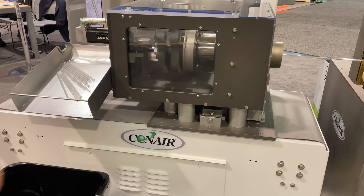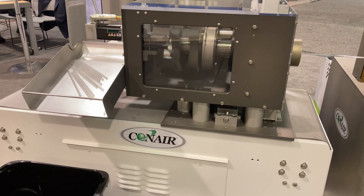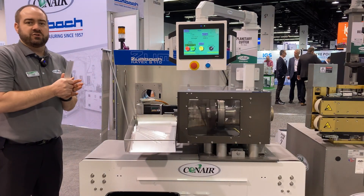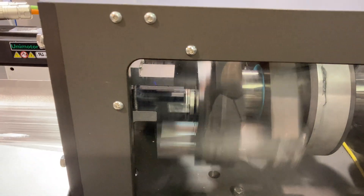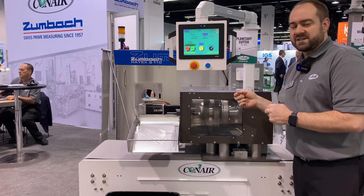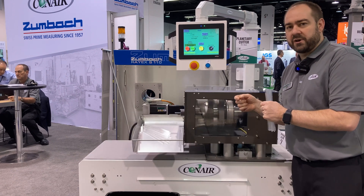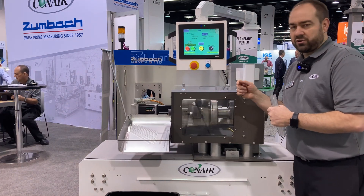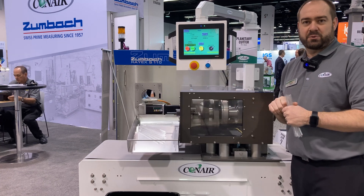A couple of advantages to Conair's MTPC cutter: we've got a servo-driven speed on the head, so it's a constant speed with no variation. You can also adjust that speed depending on the material you're cutting through. Another nice thing is that the knife inside is servo-driven, so you can tell it exactly how deep you want it to go into the product and at what speed — servo-driven knife controlling both the speed and the depth.